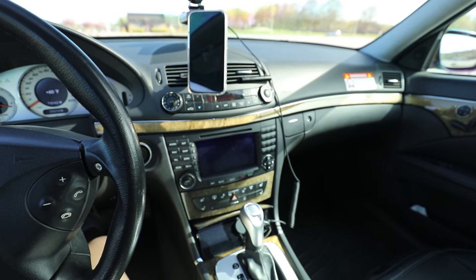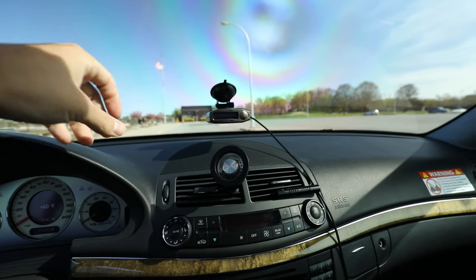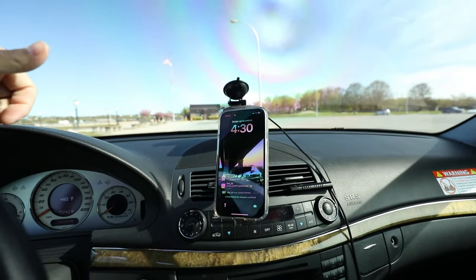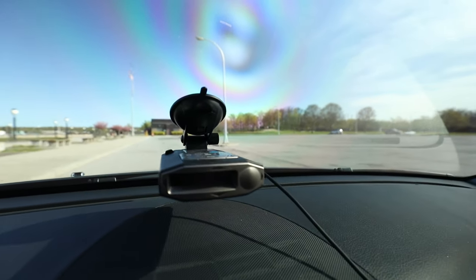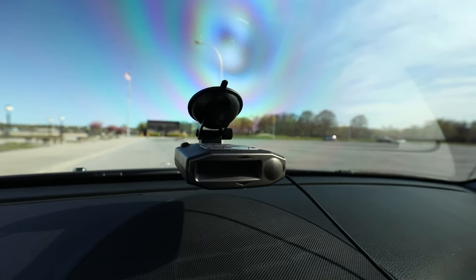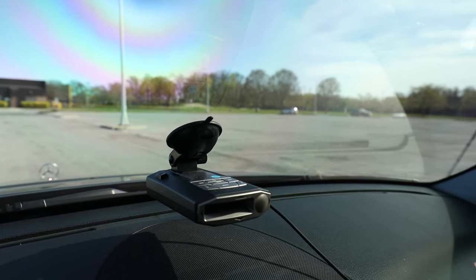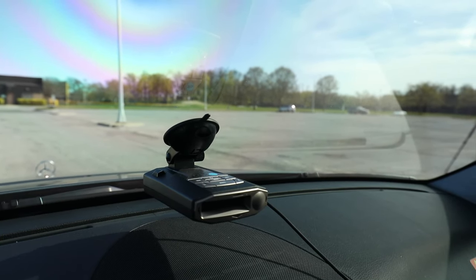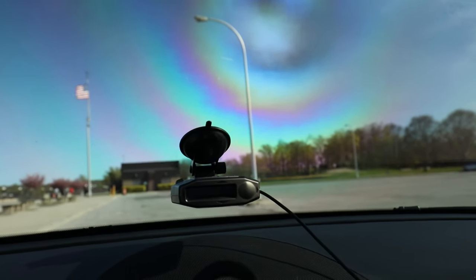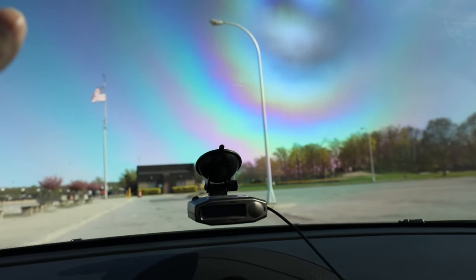Stock steering wheel, all the trim around here still factory. Magnetic phone mount over here — upgraded from a little holster before to just the magnetic mount, holds it really nice and tight. The radar detector is the Escort Max 360C — the C I believe stands for color. A superb investment, honestly will pay for itself when you avoid your first set of tickets. This radar detector plus Waze — you feel invincible.